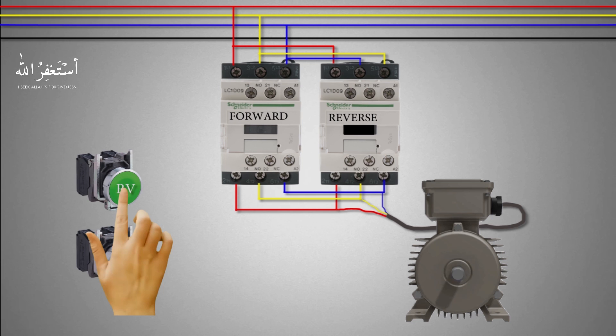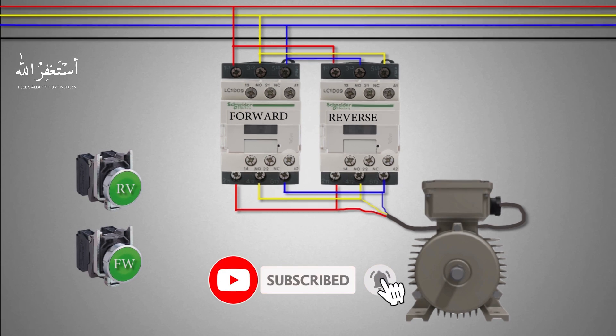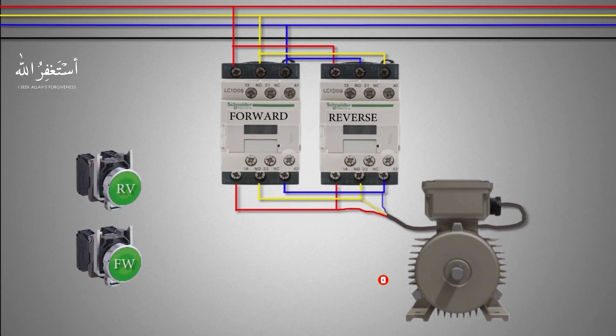The motor starts to run in the reverse direction because we have switched the yellow and blue phases with each other via the reverse contactor. Because of this reverse polarity of the phases, the motor starts to run in the reverse direction. I hope you liked today's video — please subscribe to this channel, and till the next video, take care and goodbye.